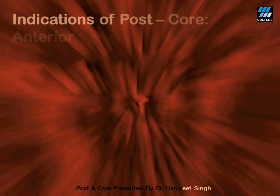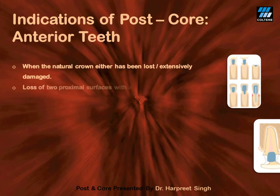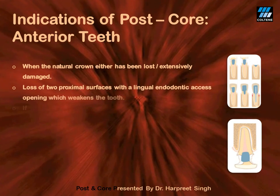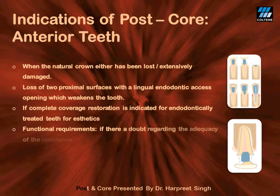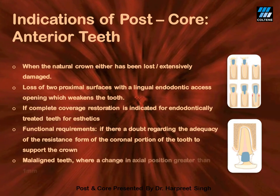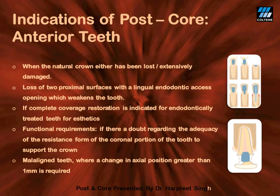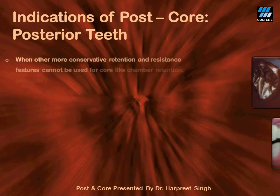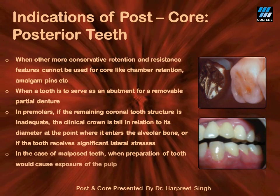Indications for post and core in anterior teeth: the first and foremost is an extensively damaged crown, either due to caries or trauma. An ideal case would be one with both mesial and distal caries where, after access opening, only a thin shell remains. Malaligned teeth requiring a change in axial inclination are also ideal cases — in such vital cases, intentional endodontic therapy would be required. Indications for post and core in posterior teeth are similar: extensively damaged crowns and a requirement for change in axial inclination.